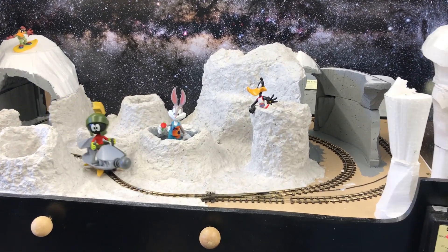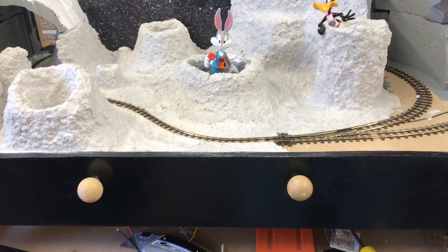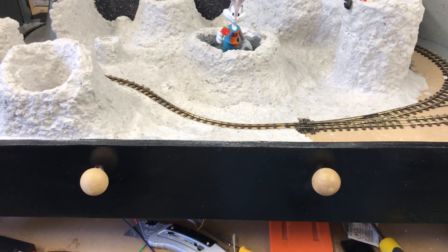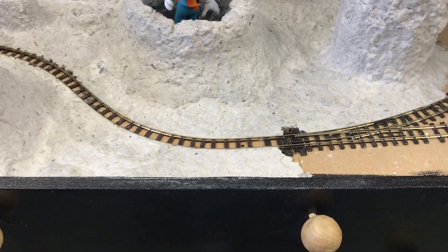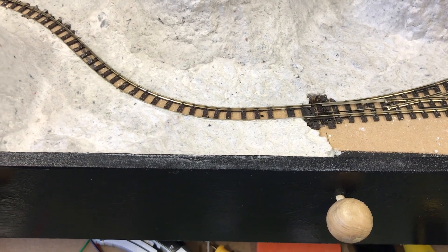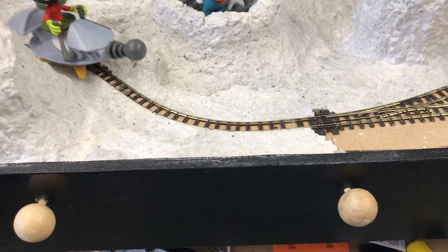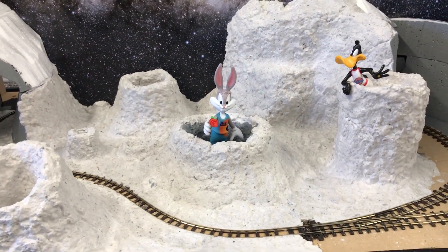The two wooden balls you can see there operate those points — a very very simple method. No electrics in that.